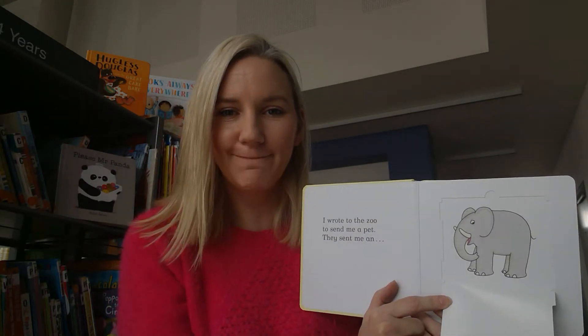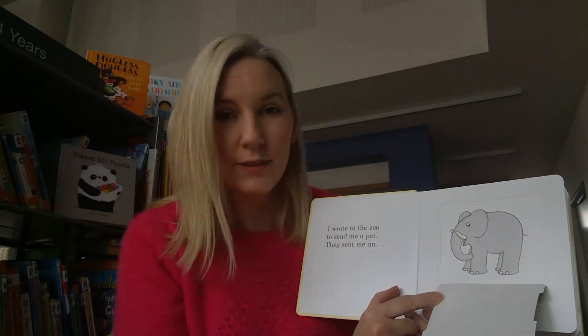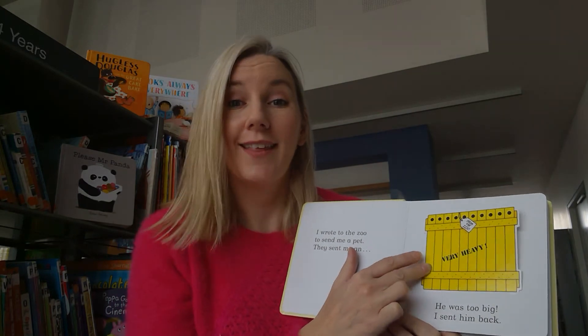Would an elephant be a good pet? I don't think so - he'd be too big, wouldn't he? Would he fit in your house? No way, he wouldn't even fit through your door. So what do we do? Send him back.